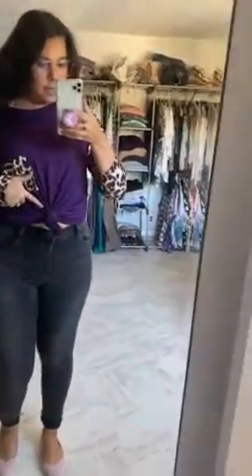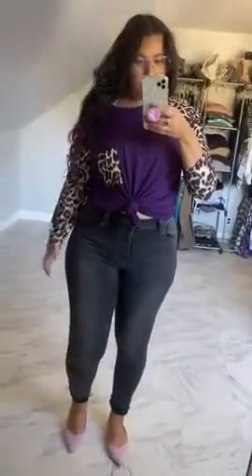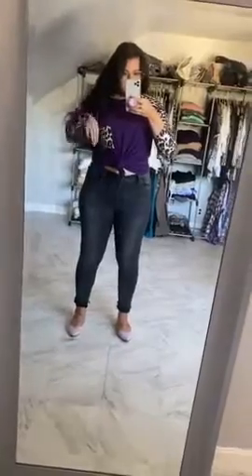I like to tie a knot right in the middle on my oversized t-shirts, and that gives it a little bit of a crop. It gives you more shape at the top and then it makes you look a little bit slimmer as a whole, because it's just a little bit tighter to your body.